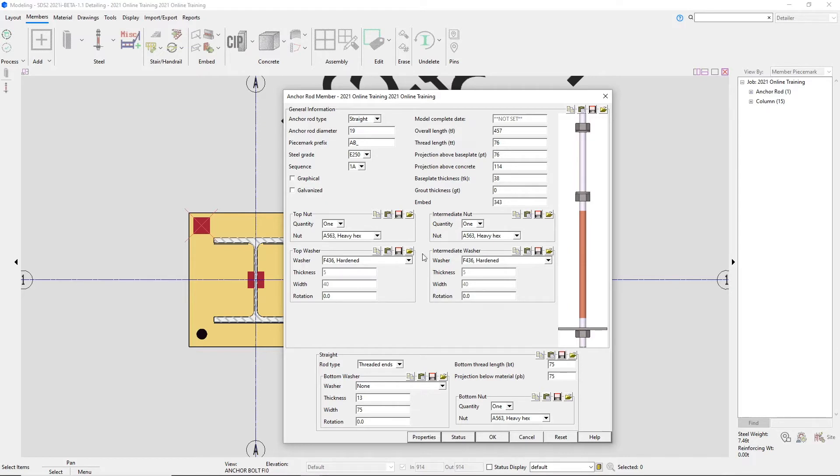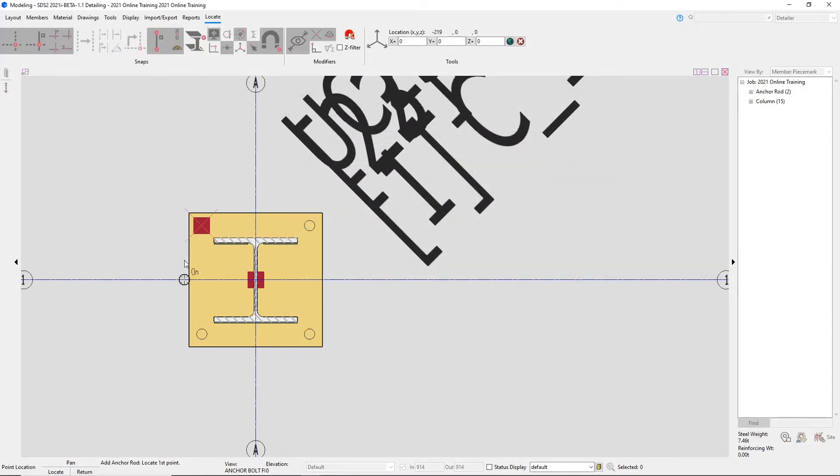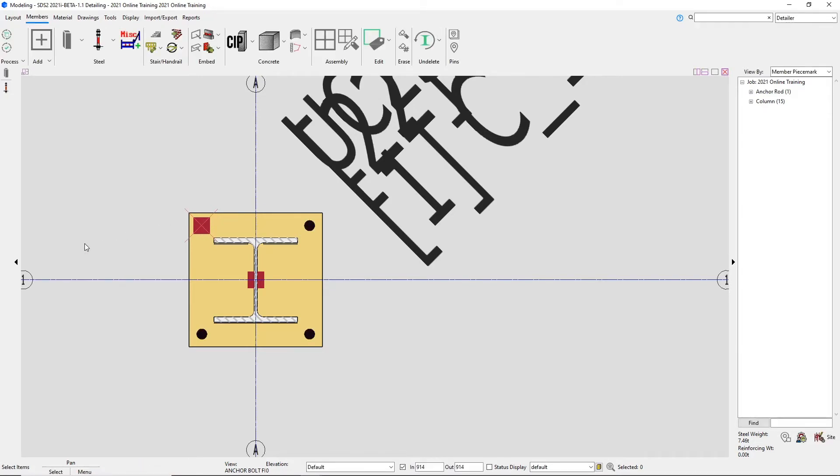Down below those thicknesses and lengths, we can specify if we want to change our top nut, top washer, intermediate nut, and intermediate washer. Below there, we can specify different things about our rod, like our rod types, bottom washer, and bottom nut. In this case I'll go ahead and say OK to this window. By using this tool, we can see that it just input that one anchor rod. What we could do is copy this anchor rod to our other hole locations, but there is another tool that is a little bit easier for adding in anchor rods.